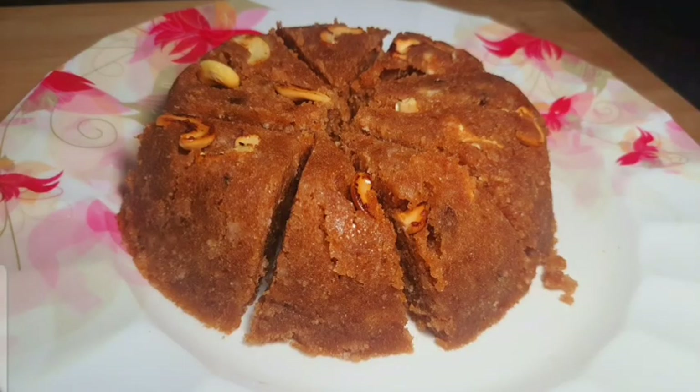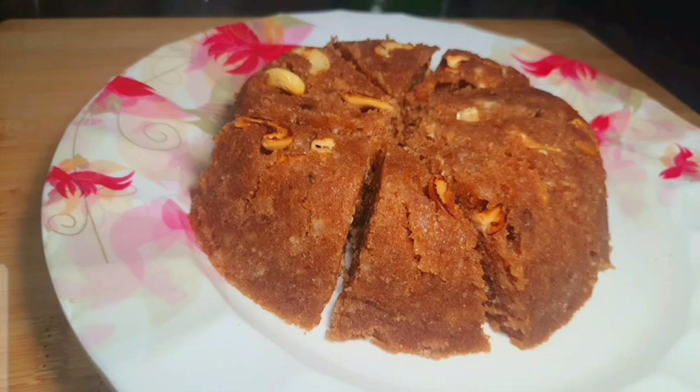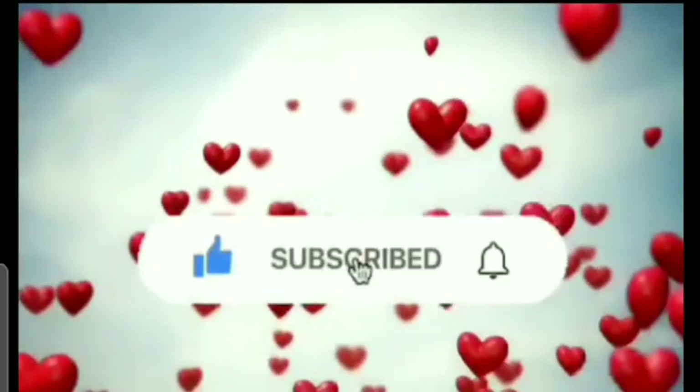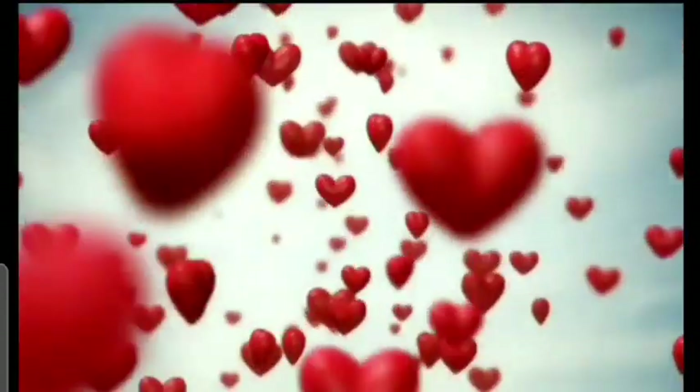Please make the snack ready. Please leave a comment for your feedback and follow the channel. Thank you!